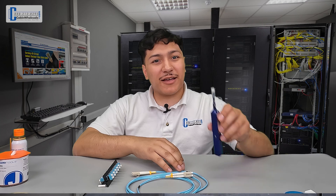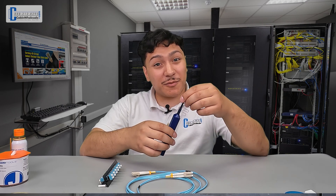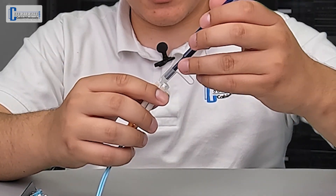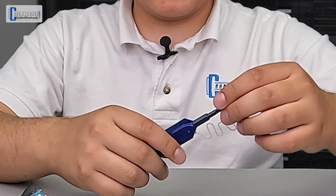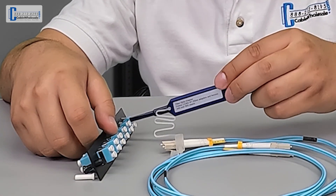All three versions will have a cap over the end of the pen. When the tip of the cap is removed, the pen is used to clean the face of a connector. When the cap is completely removed, the pen is used to clean the port. To clean a cable end, simply remove the dust cap off the connector, place the end of the pen onto the connector, and push down until you hear an audible click. To clean a port, simply insert the end of the pen into the port and press down until you hear an audible click.